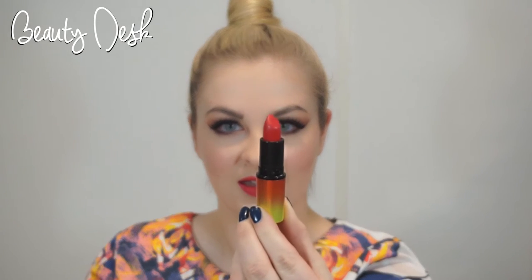Hi and welcome back to the beauty desk. Today I'll be showing you how to create the perfect Valentine's Day look. I'll be using this MAC lipstick in the shade Steam Heat. Any pillow box red lipstick will do though, so just have a route through your lipstick drawers and see what you can find. Hope you enjoy the video.